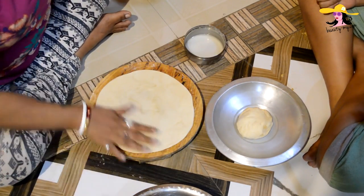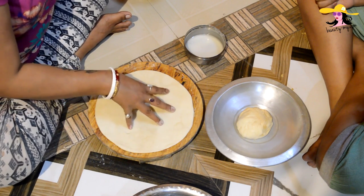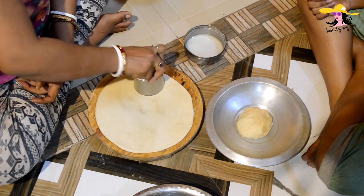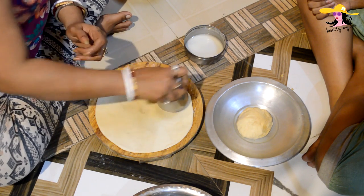As you can see I have rolled out my maida into a roti. Now I would be cutting it into small roundels with the rim of a glass — it has sharpened edges so it's very easy.